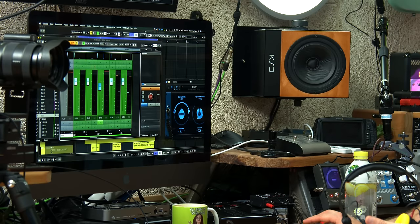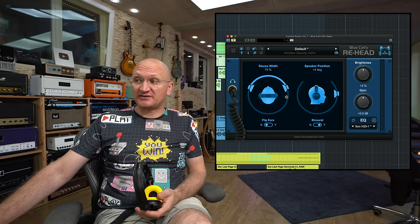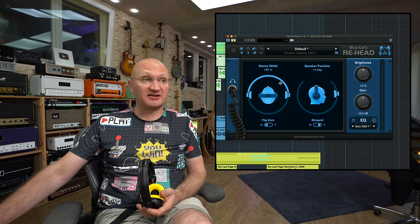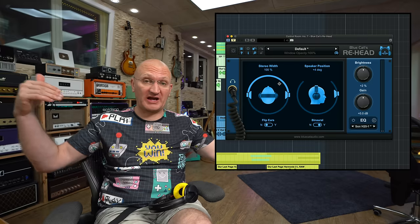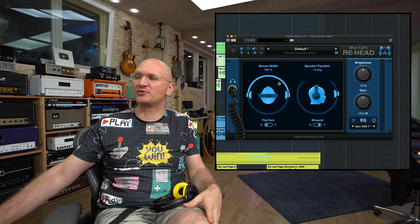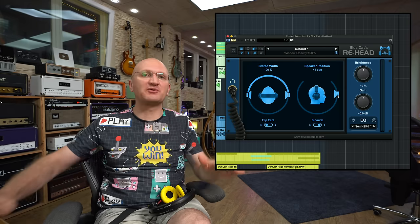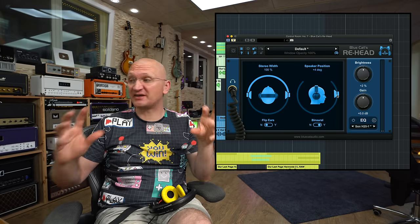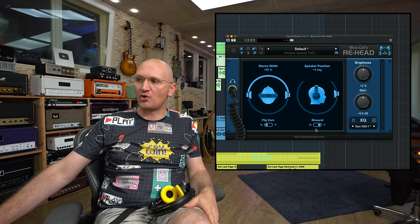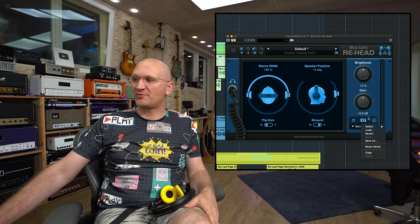So what you have here is stereo width — you can control how wide you want the stereo spectrum. You can flip the ears in case you didn't put the headphones on correctly. There's speaker position in terms of height, which changes the sound a little bit with binaural on or off. And there's an overall brightness and an overall gain, plus an EQ section with presets.